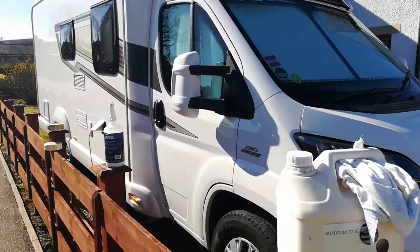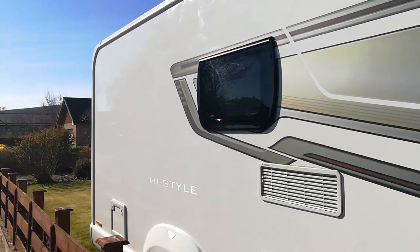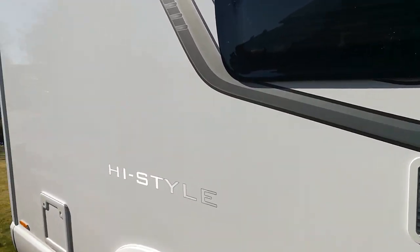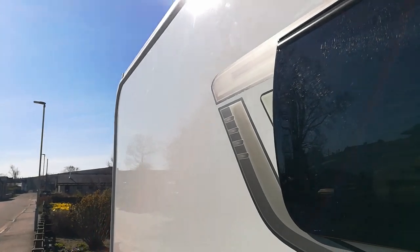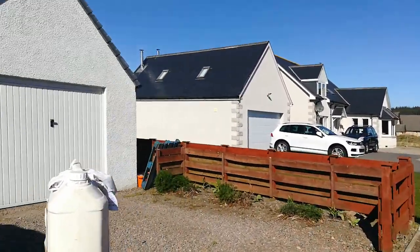Thought I'd just have a quick look at motorhome polish, car polish, whichever, and show you what I use on my motorhome now. I did this about a week ago — as you can see, it's just a mirror-like finish. A few reasons for that but I'll just show you the basics.